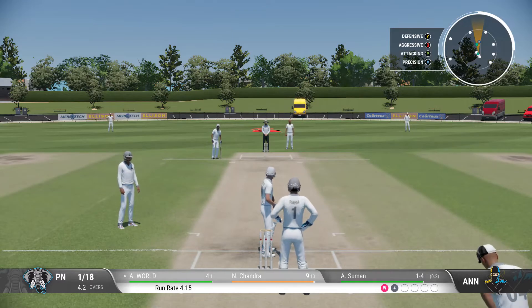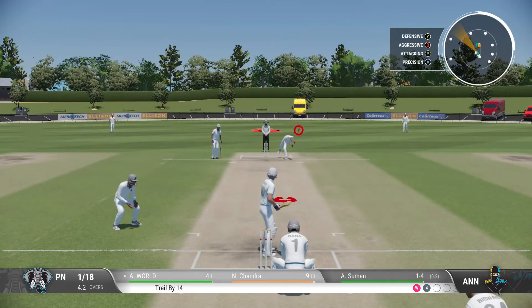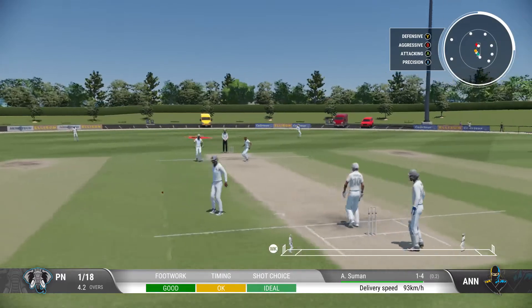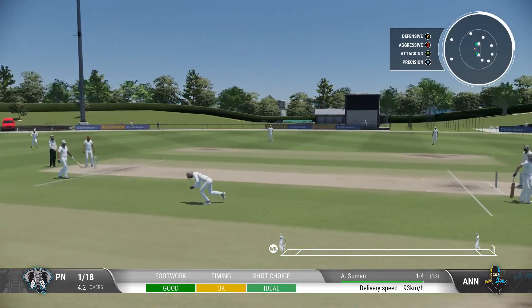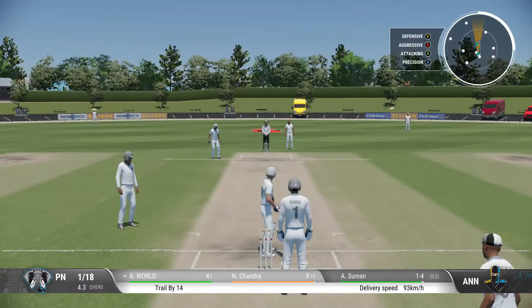They shouldn't get too discouraged with that last ball. The first step as a bowler is to get the batter playing, which they've managed. If they can find the right spot, the reward will eventually come. Hit that well off the back foot, but couldn't beat the field.